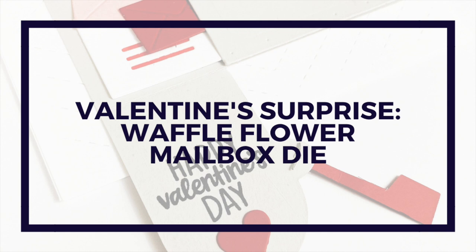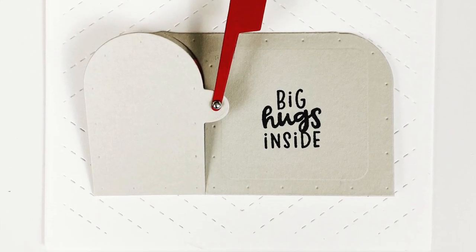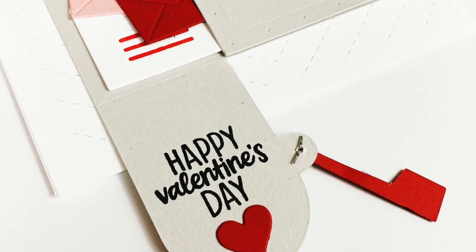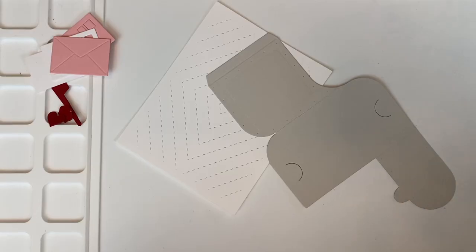Hello, welcome back to my channel. Today I've got a card featuring a product from the new Waffle Flower release that released today. It is a cute card featuring this mailbox die — it's a little bit of an interactive die. Here is a look at the card that we will be making today, and let's get into the project.